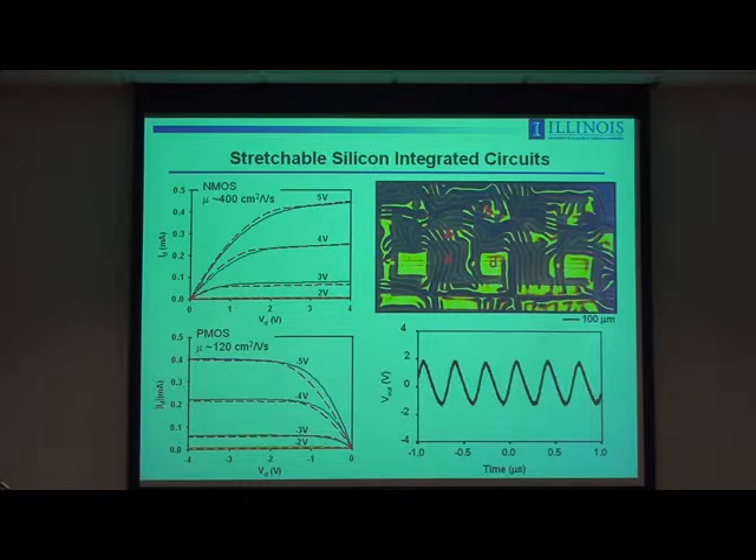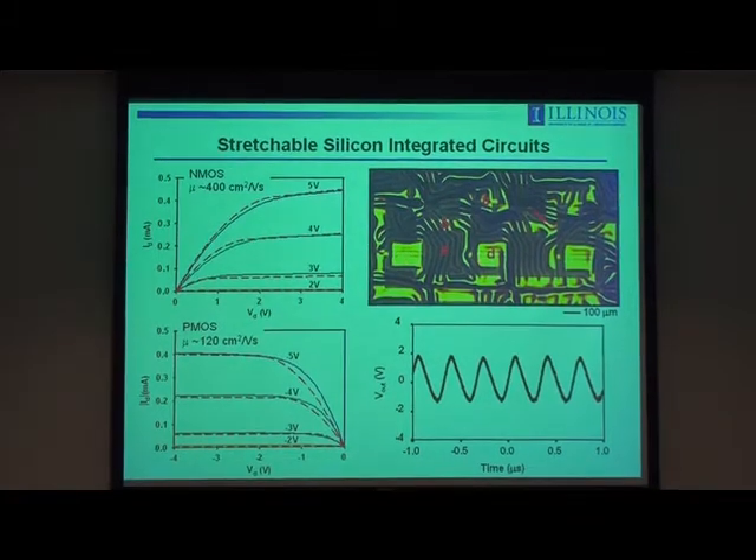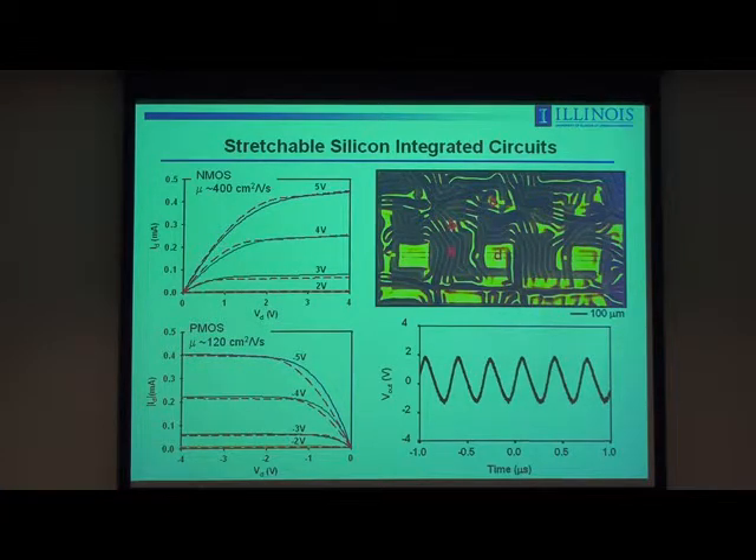What are the electrical properties of these wavy circuits? Here's one of the ring oscillators — you can see the wrinkled structure. If you probe the individual devices, you get nice saturation behavior, nice linear characteristics, and high on/off ratio. The extracted mobilities are pretty much what you would see in a similarly designed device on an SOI wafer. Ring oscillation occurs at roughly the frequency expected based on PSPICE simulation of this circuit. So you've retained wafer-type electrical properties, but now have mechanical properties much more like a rubber band or skin-like — not quite there yet, but getting there.